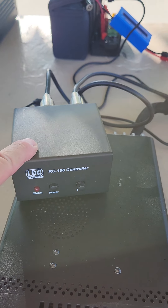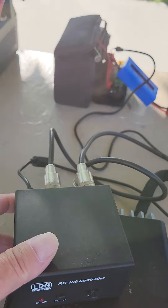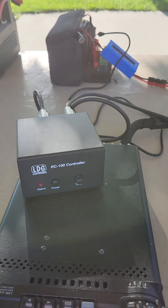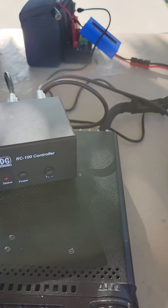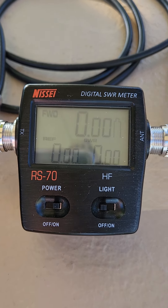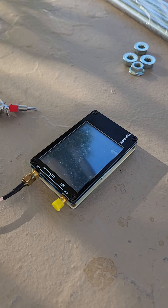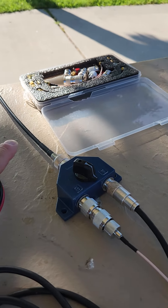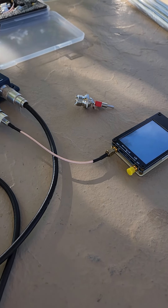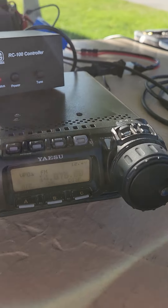This is a bias-T that simply provides power up the coax — this side is from the radio, this side goes to the antenna, and 12-volt power comes in here. The Yaesu is supposed to be able to do that but I haven't figured it out yet, so this box works fine. From there it goes through a power and SWR meter, then out through an A/B switch — part of the switch goes to a NanoVNA, and the rest goes out to the antenna. Right now we've got it hooked up to the antenna and we've already tuned up on 20 meters.